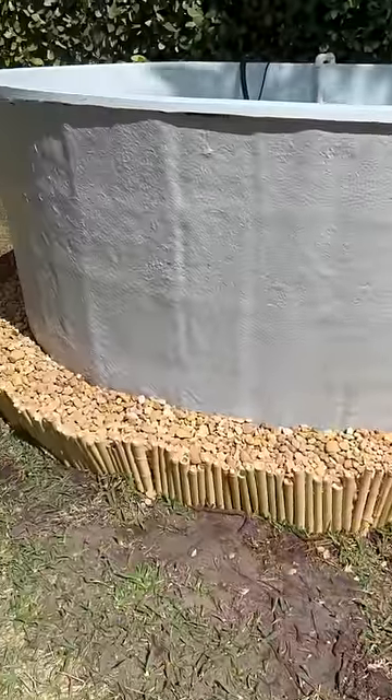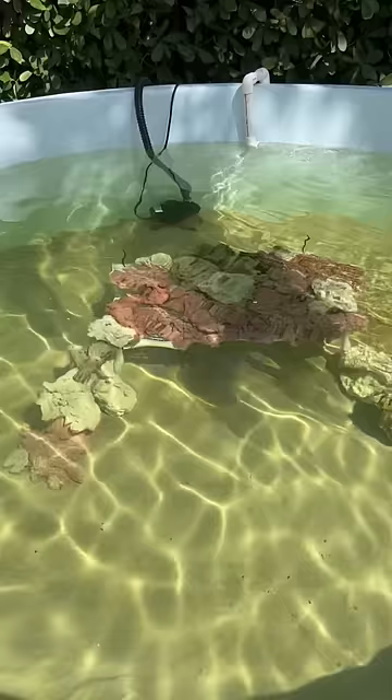This right here is my brand new 1,000 gallon saltwater pond in my backyard that I'm going to be filling with predators very soon. But first things first, let's go see if we can catch some smaller fish.